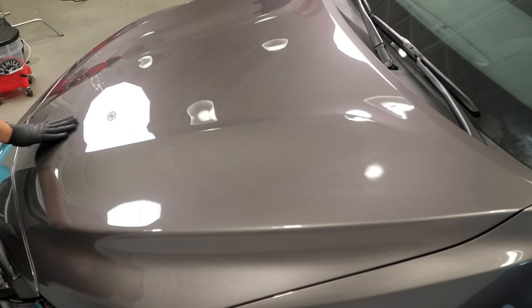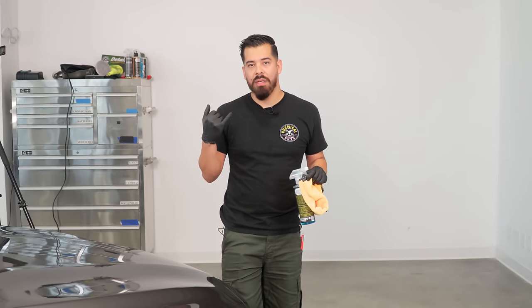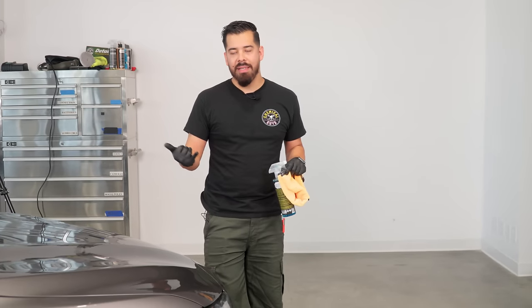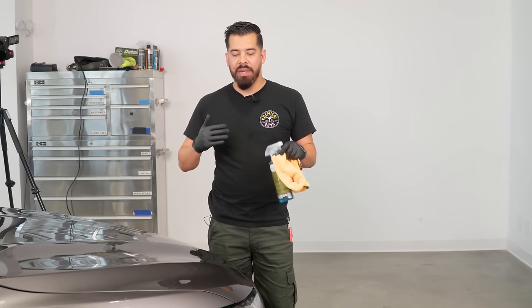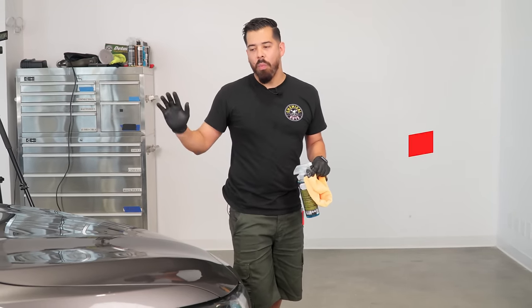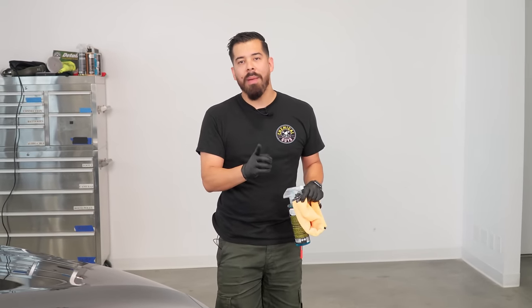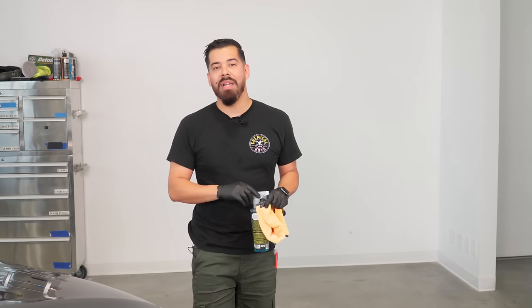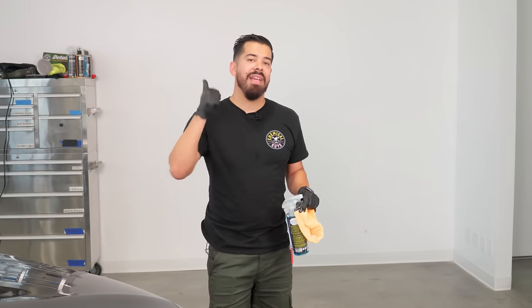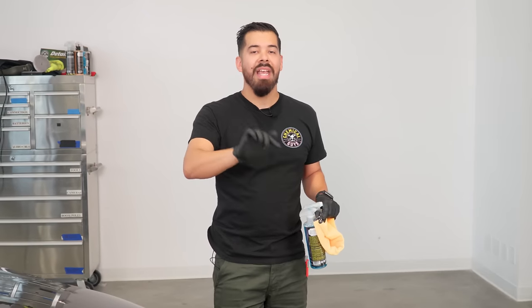All right guys, now that we're all done preparing this vehicle for the perfect showroom finish, at this point you basically have to choose whether you want to apply a wax — cream wax, spray wax, paste wax — a glaze, a ceramic coating, a sealant, you name it. Make sure to stay tuned for the next video where I'll be doing a full outline on what order to apply your protectants in — glazes, sealants, waxes, ceramics — to achieve the maximum level of shine. If you liked this video, make sure to like it and subscribe. Products used are linked in the description and pinned comment below, and if you prefer to pick them up in person, check out your local Detail Garage store. As always, my name is Joey. This is Chemical Guys. I'll see you guys on the next episode.